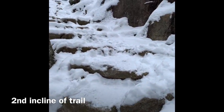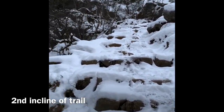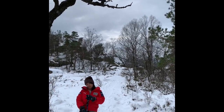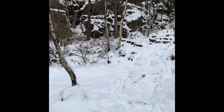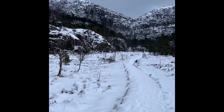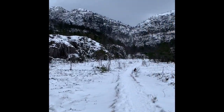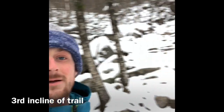Made it up that first second ascent and it's a pretty nice little flat little valley — this is awesome. No one around. In the summer it's usually backed up with people. Just began the third ascent, doesn't look too bad.